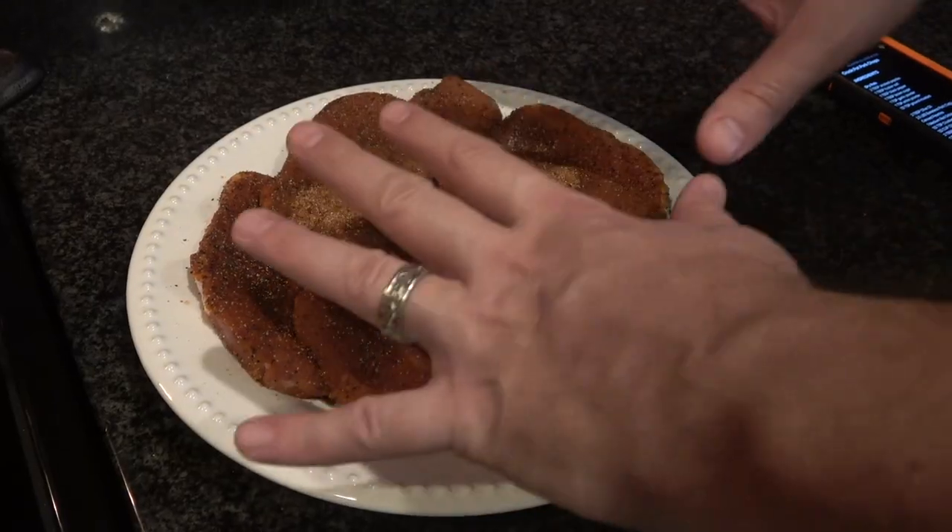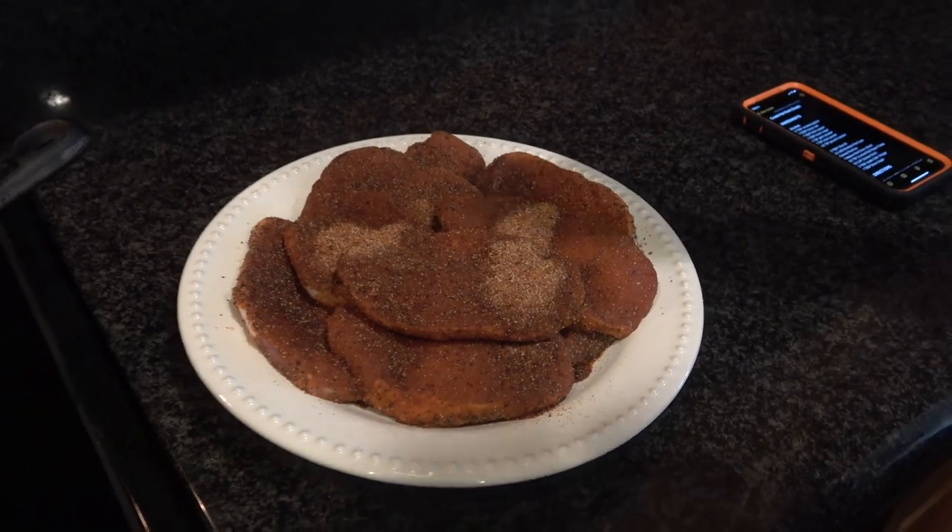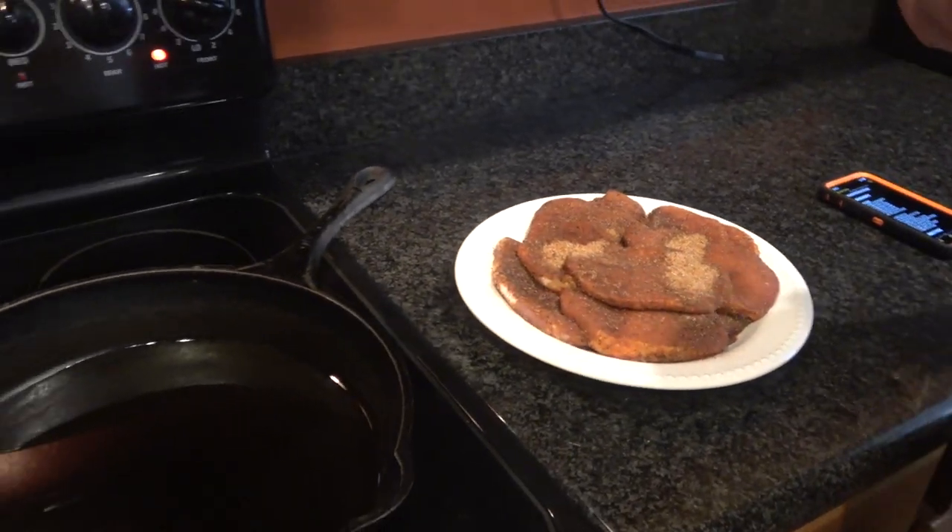Hey everyone, thanks for tuning in. On this episode of Mr. B Cooks, we're going to be doing a slow cooker boneless pork chop. I've got a dry rub, which you'll find the ingredients for in the comments and on the blog.